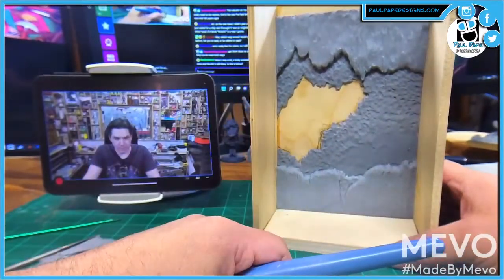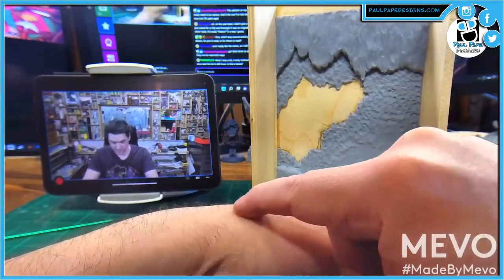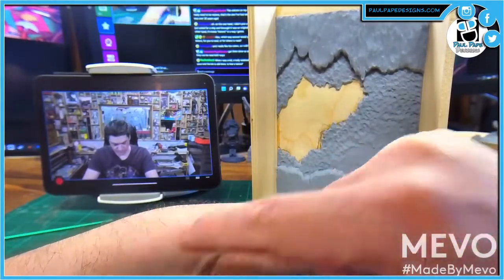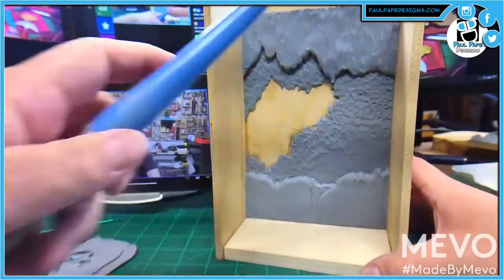A bully stabbed me with a pen once and the ink is still there. I have two. I have that too — I've got it right here. I kept stabbing myself in the hand accidentally with a pencil, so I got like seven dots there for the same thing. I was my own bully.